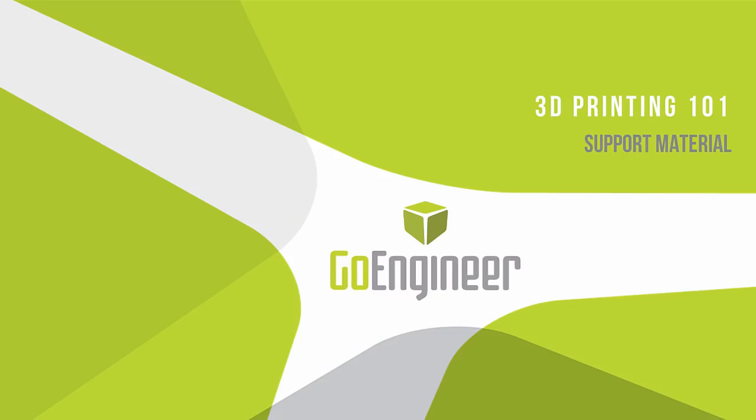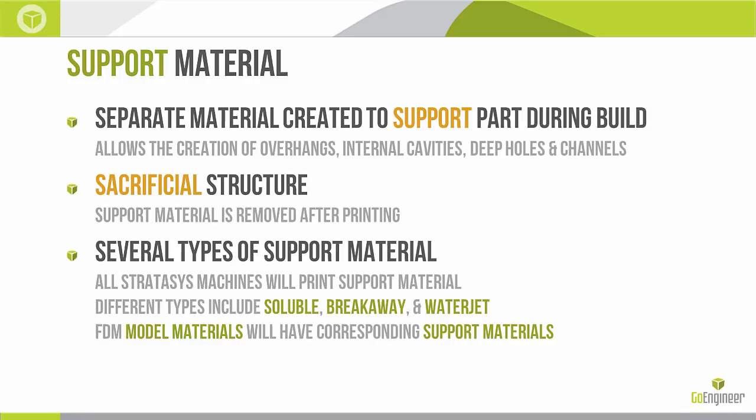Hello and welcome to today's webinar. My name is Tyler Reed, I'm the Manufacturing Application Manager here at GoEngineer. Today we're going to be covering a 3D printing 101 topic — support material. This is not the most glamorous or exciting topic, but it is a key topic in 3D printing. The ability to create support material allows us to fully take advantage of 3D printing technology.